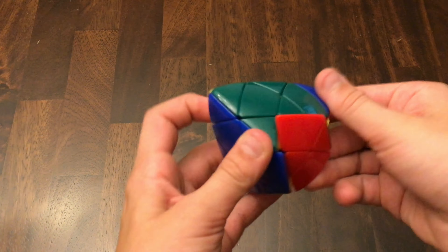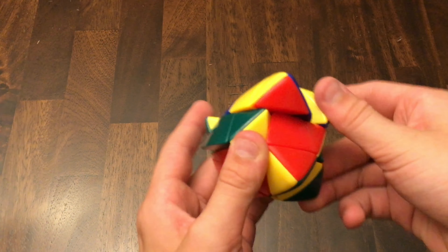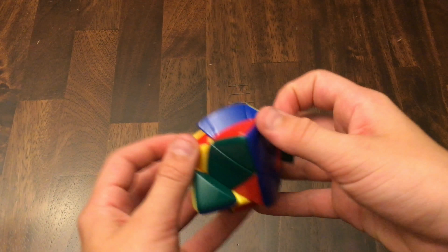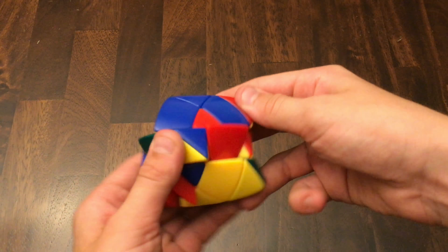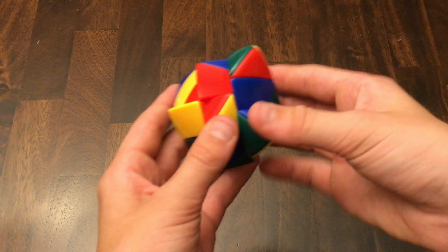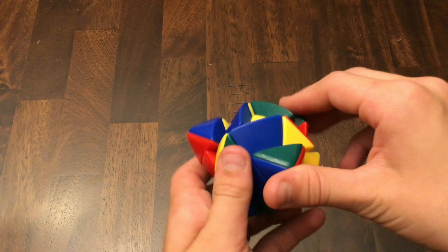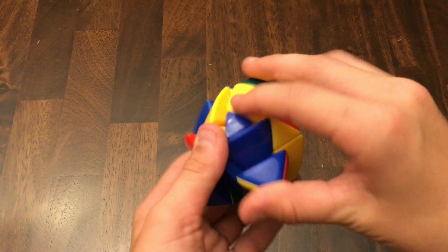Let's get into scrambling this puzzle. We're just going to do some random moves. Yes, this puzzle does shape shift. This is a pretty good quality Master Morphix. I'd say that's about good.